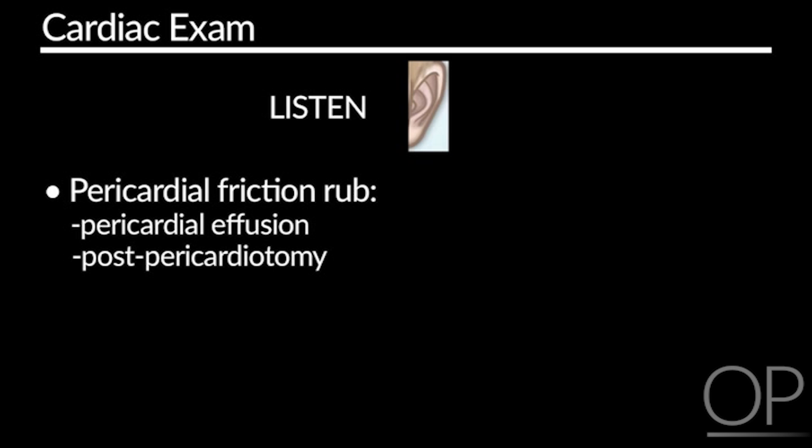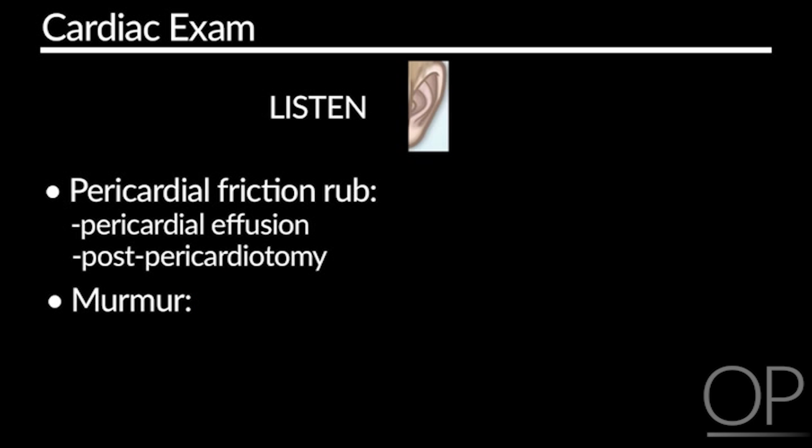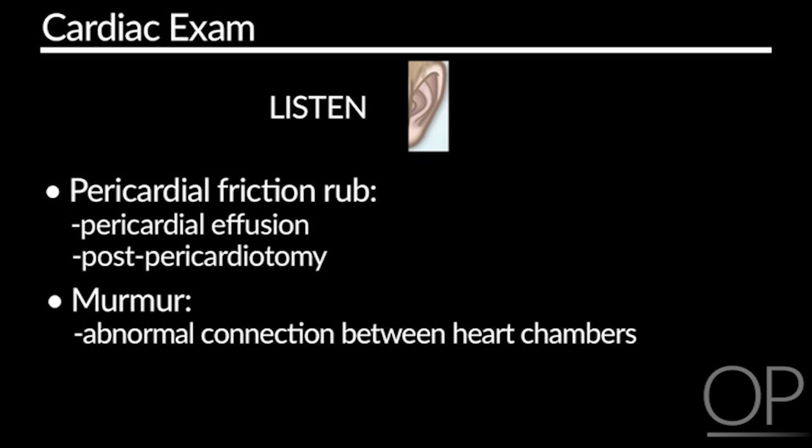The final thing you'll want to be aware of is a murmur. This often indicates that there's some sort of opening or connection between two of the chambers in the heart, or it can indicate an abnormal valve function. Either way, a murmur should be brought to the attention of the care team in order to best diagnose and treat the problem.